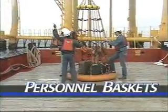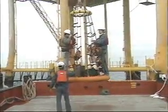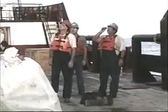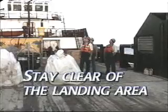A personnel basket is another device commonly used to transfer personnel from boats to platforms. As the basket is being lowered to the deck, the passengers and assistant must be positioned in an area where they will not be struck by the basket.